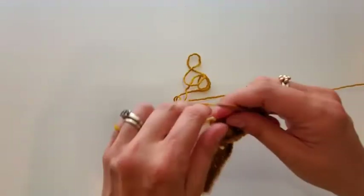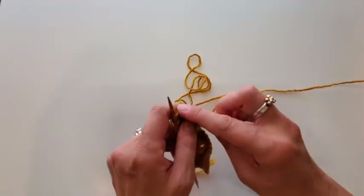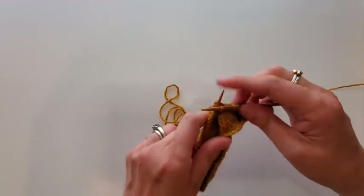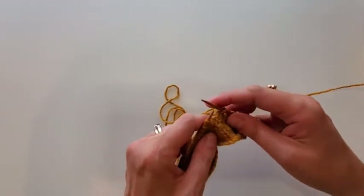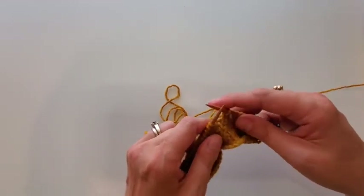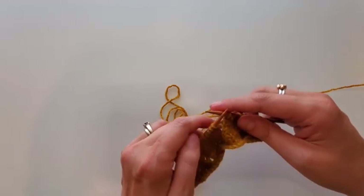I think we've all experienced yarn overs that got a little bit messy or a little bit too loose. So this little trick is really my attempt at keeping them a little snug and making sure that one side of our yarn overs doesn't get messier and bigger than the other.